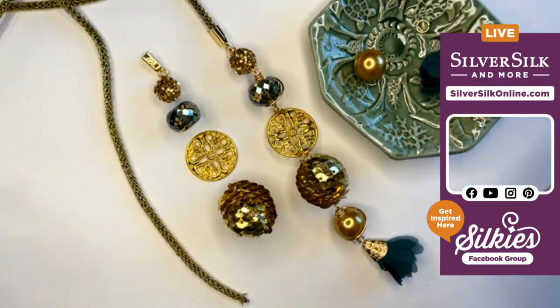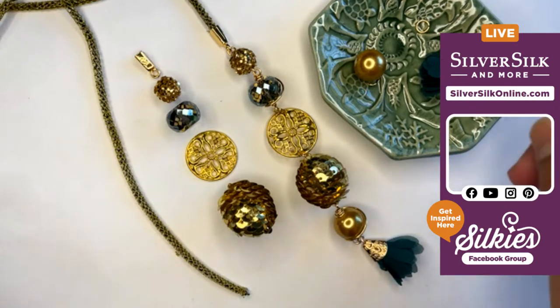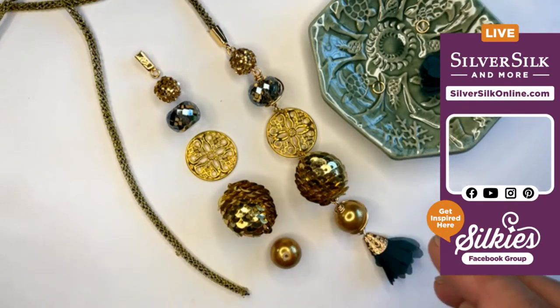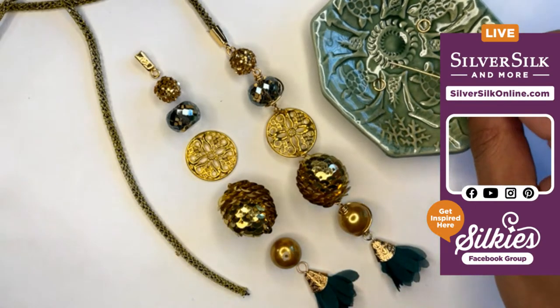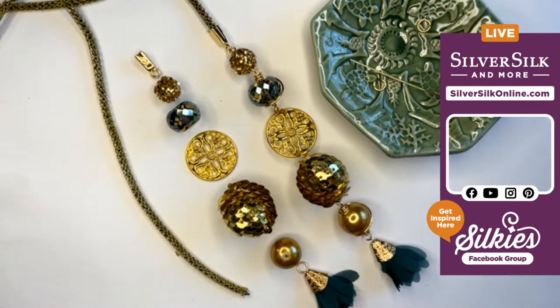You could really fashion this in any sort of way that you want to — there's no right or wrong answer to this design process. You can really arrange it to however you like and have it beautiful either way. You could even make this completely asymmetrical and use different beads on different strands, which I think would make a really fun mix.